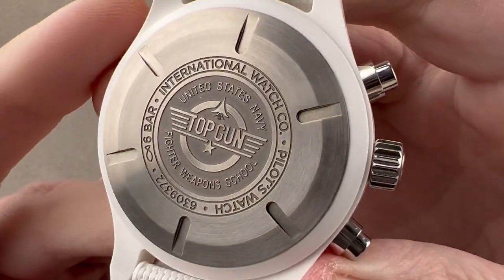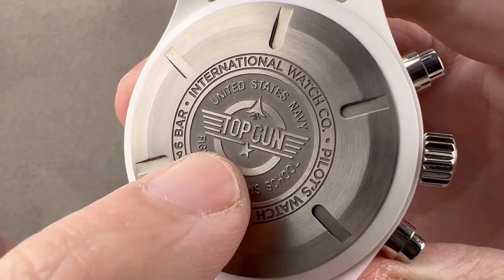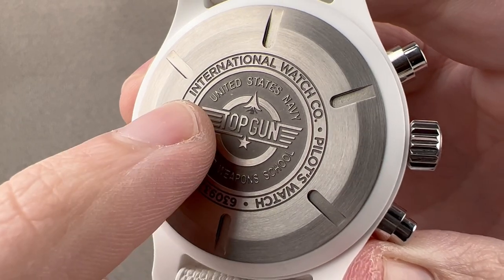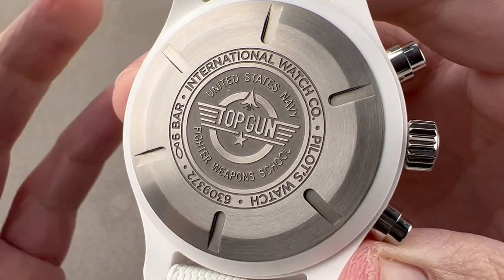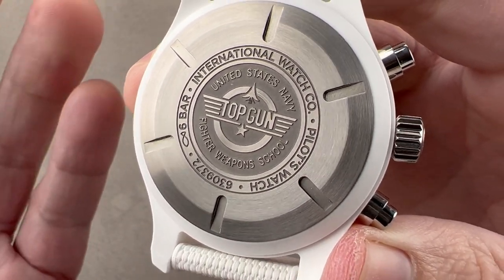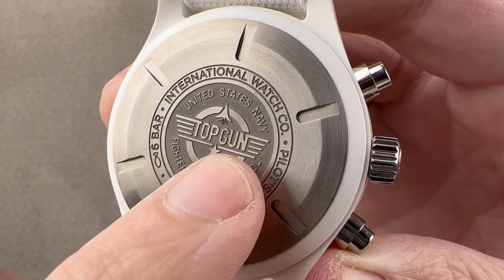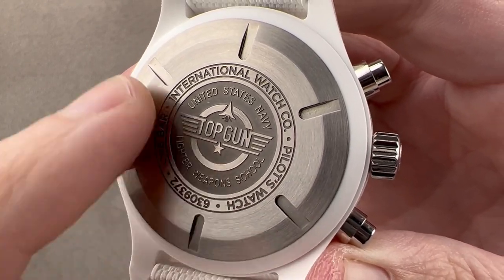Now, Top Gun. Whether from the original or Maverick, a lot of folks think this logo represents the United States Navy Advanced Weapons and Tactics program colloquially known as Top Gun. In fact, this logo came from the movie — that's where it originates.